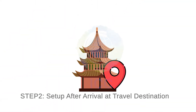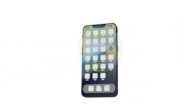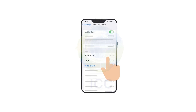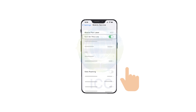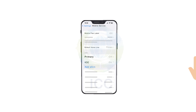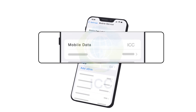Already arrived at your destination? Then it's time to activate your eSIM. Go back to Settings and then Mobile Services. Turn off your other lines first. Select your ICC eSIM to activate this line and data roaming. Go back to Mobile Service and make sure that your ICC line is selected as default for Mobile Services.